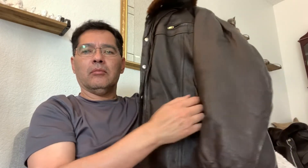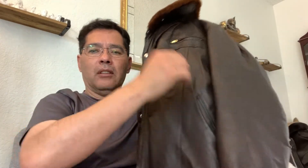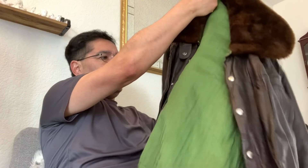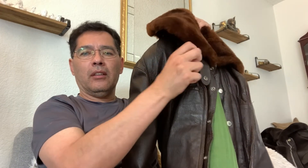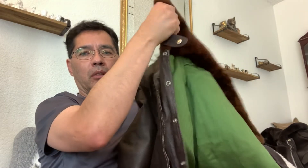It has two pockets here on top with a zipper, and two pockets here. Here's the other side - there's a button. You can button it up or zip it up. There's another button here, and a button for the whole collar.